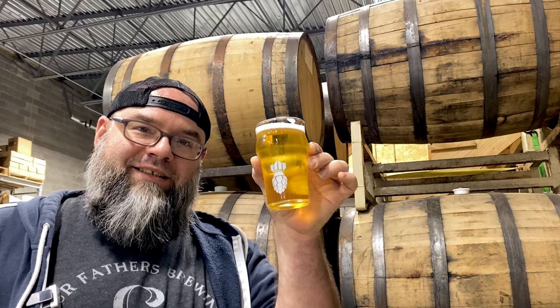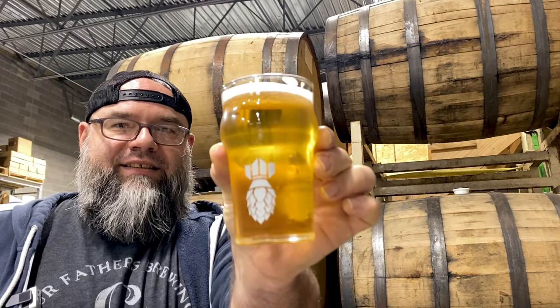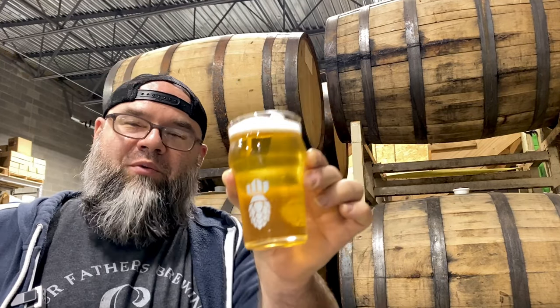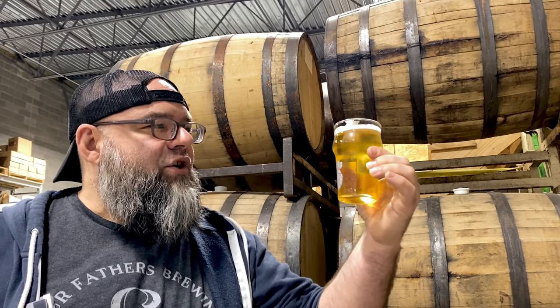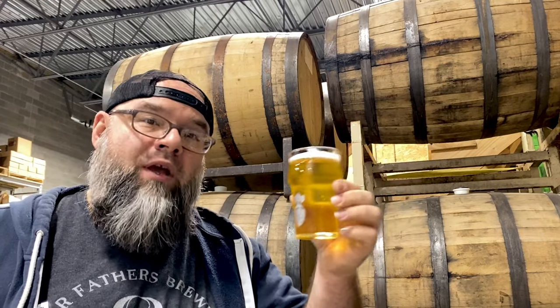I'm here today with beer, for one, and for two, I want to show you guys a new little board. First of all, the beer — what I have here is Maisie. This is an American Pilsner that we brew here at Four Fathers Brewing. It's a brand new beer — a light, crisp American Pilsner. Let's give it a shot.